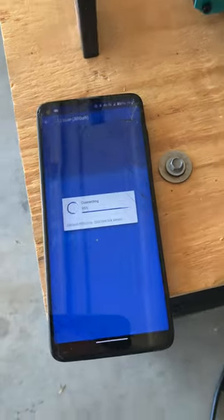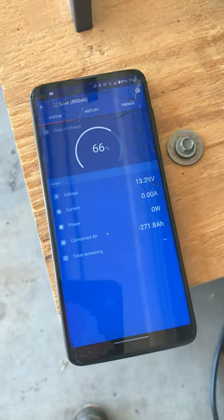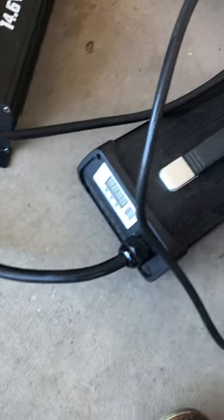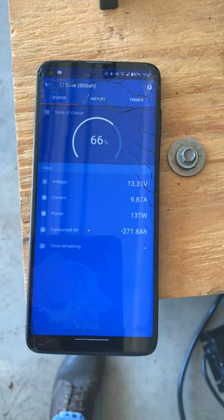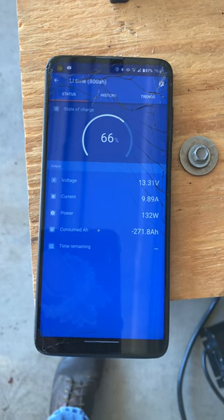We'll give it a run here. Connecting with the smart shunt right now — you can see 800 amp hour capacity. I did burn it down some to drop the capacity because we're about to turn this on for the first time. The charger is plugged in but not yet on — you can see there's no current going in. We're going to turn this on for the first time — and here we go, fans kick on.